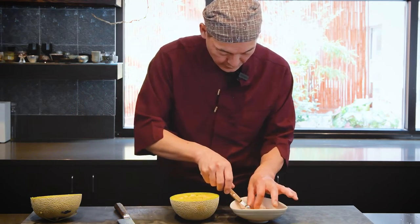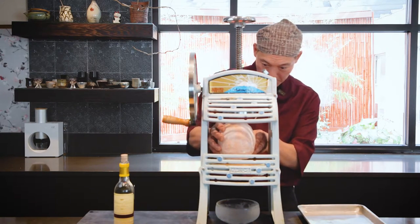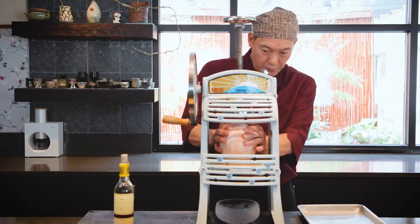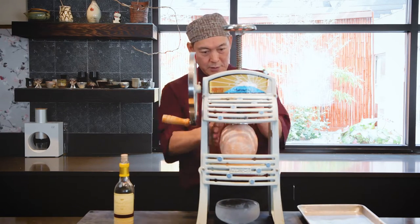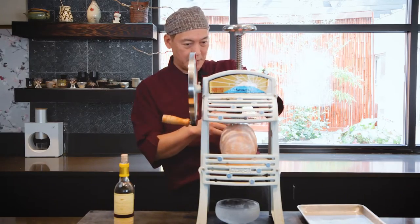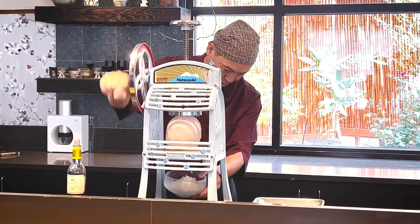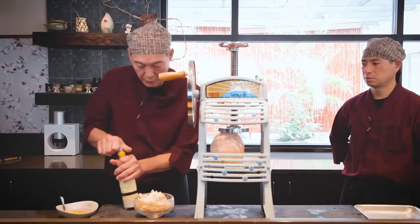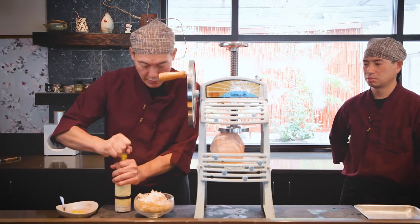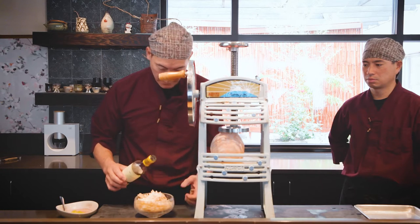This is all nice and frozen, just out of the freezer — it's really hard, and it has to be. So I'm gonna set it into this really antique ice shaver. It's all manual. This time we're gonna use the Chateau d'Yquem — this is just one of a kind dessert wine from France.